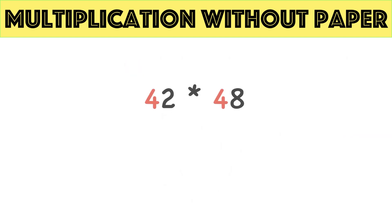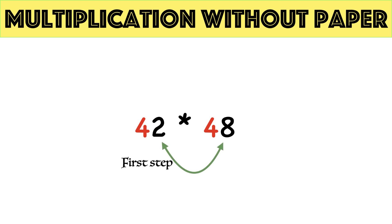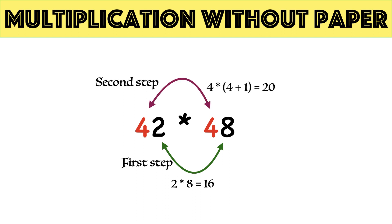Let's understand with the example 42 times 48. The trick is applicable because the sum of unit digits is 10 — 2 plus 8 equals 10 — and the tens digit in both multiplicand and multiplier are the same, that is 4. Multiply unit parts: 2 times 8 equals 16. Then multiply tens digit with tens digit plus 1: 4 times 5 equals 20. Combining both parts, 42 times 48 equals 2016.